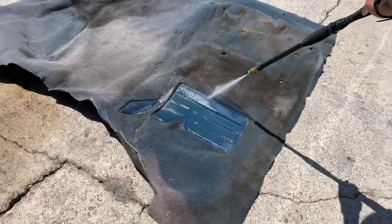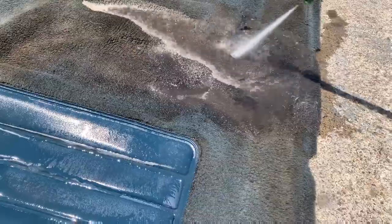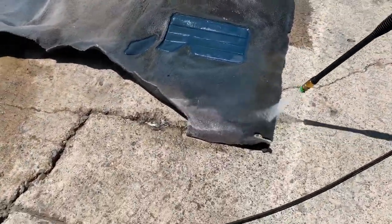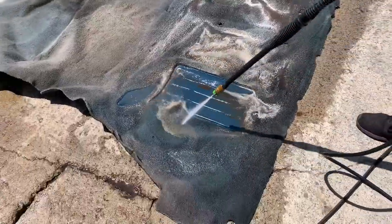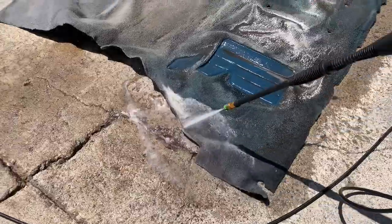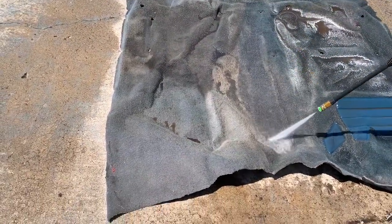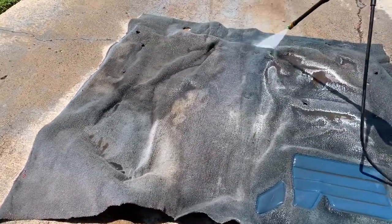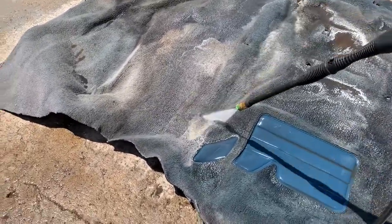So the first thing you're going to want to do is pressure wash the carpet. If you don't have a pressure washer, you can try and use just your regular hose. But really what you're doing here is getting as much dirt off as you can. And you'd be surprised at how much you've loosened up with the pressure washer. A tip we have when pressure washing is working in one direction — top to bottom, top to bottom.